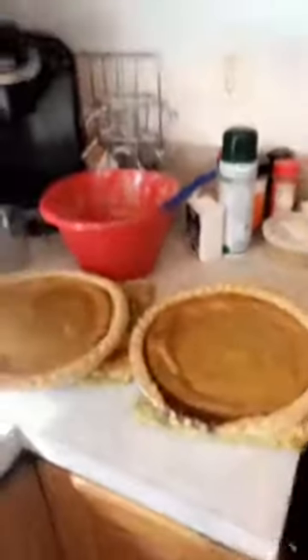Final installment of Paul McCartney makes a pumpkin pie. Here we have the finished product — two beautiful pumpkin pies. And most importantly, no meat products. So there you have it: pumpkin pie. Paul McCartney, happy Thanksgiving.